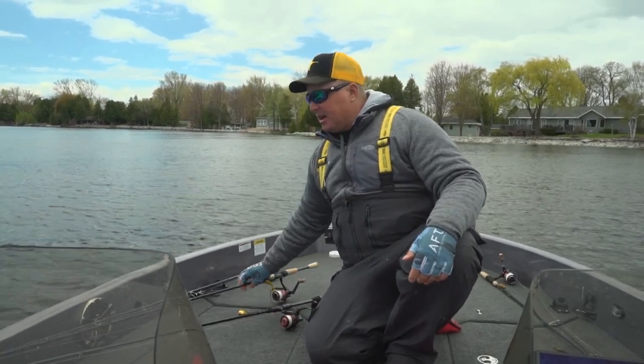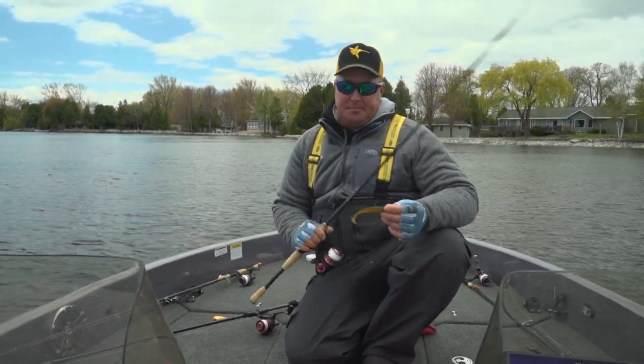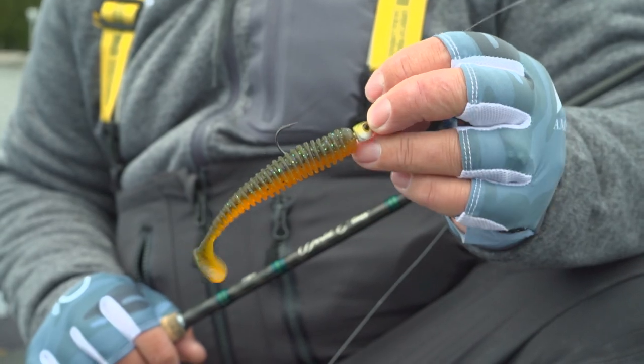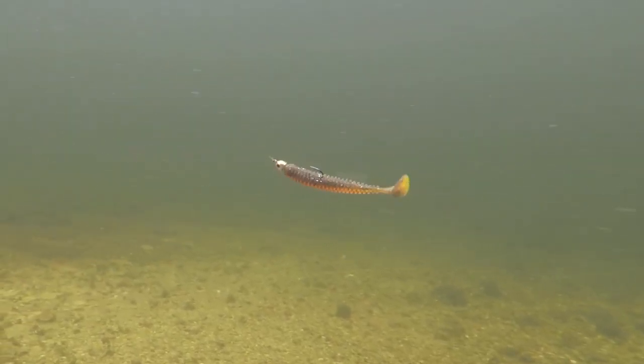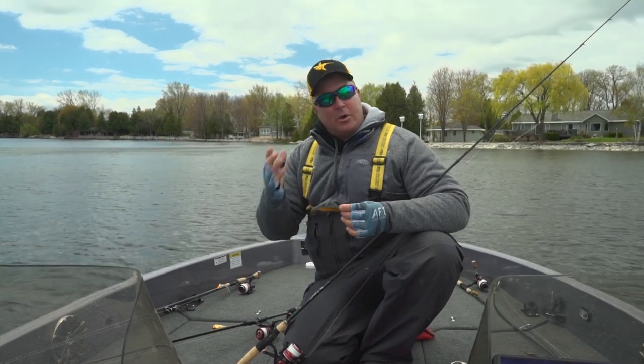Next, probably the most versatile and all-around bait would be a big swim bait — a big paddle tail swim bait. By changing out the head size or the body size, I can go shallow or I can go deep.